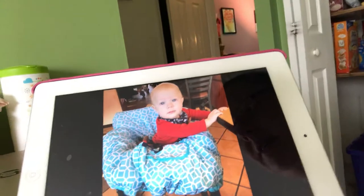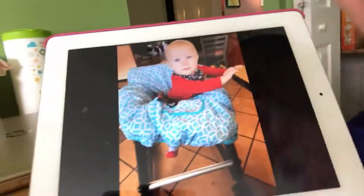So since we don't have a high chair or cart at our house, I just wanted to show you those photos. But I'm also going to show you...